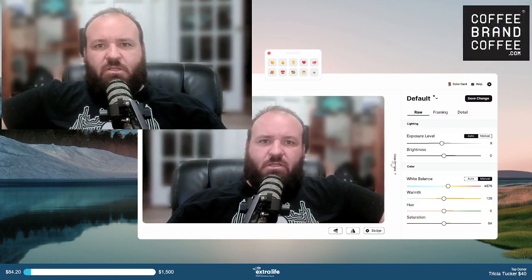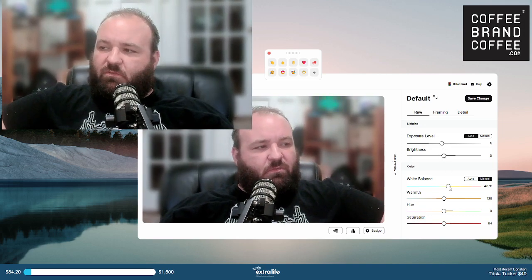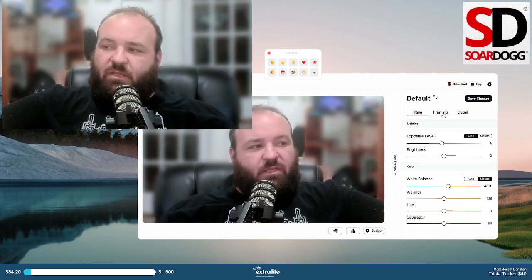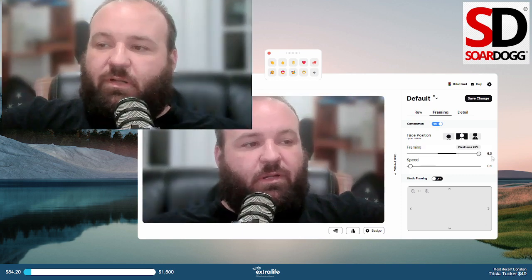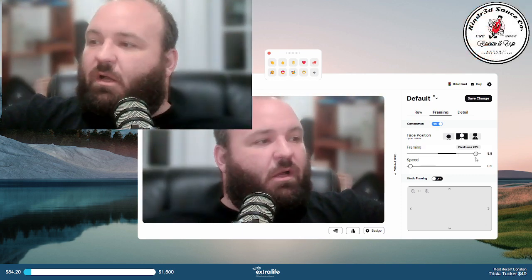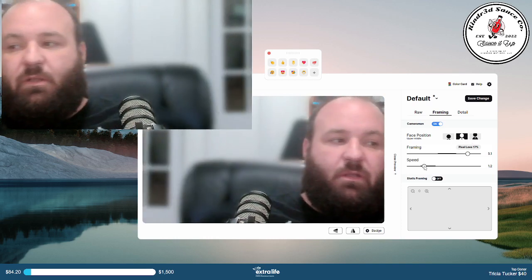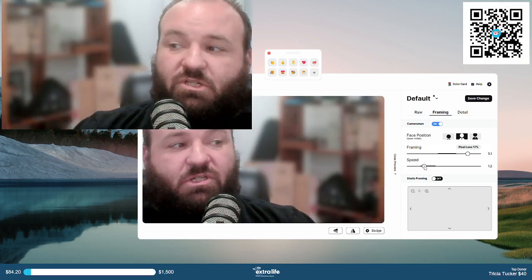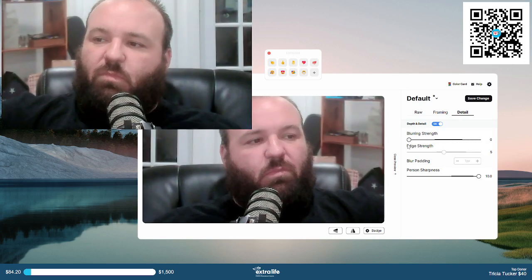That little movement that happened is part of the integrated software, because this camera uses AI. We can manually adjust the white balance, the warmth, things like that. We can adjust our framing — if I wanted to go out further or in further. We can also adjust how quickly it follows, because it does follow you to an extent, which is pretty cool. We can also turn our blurring on or off.